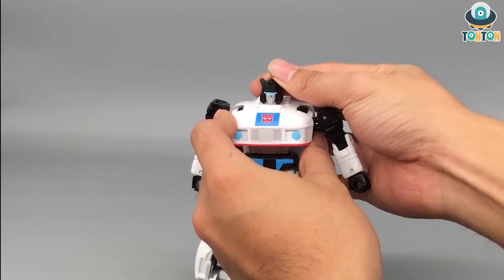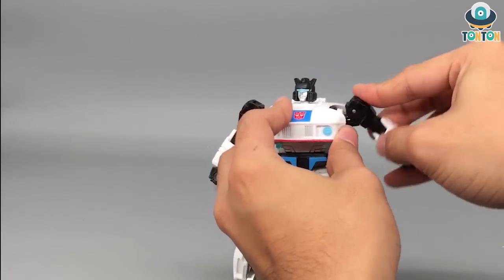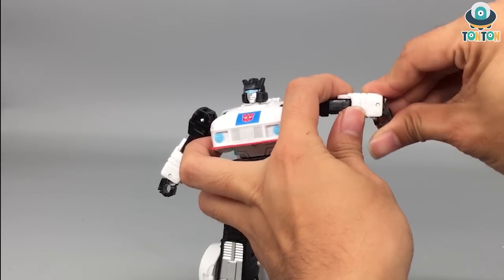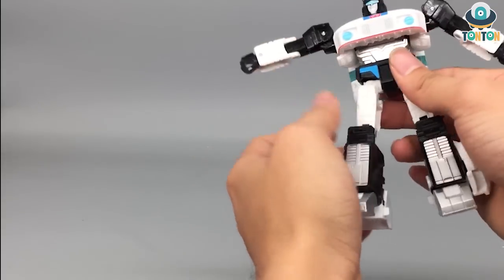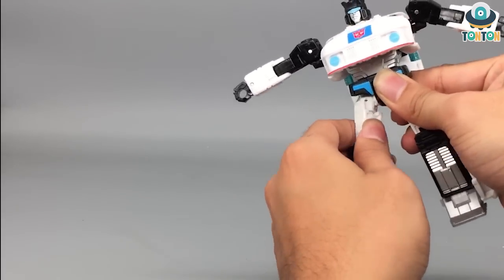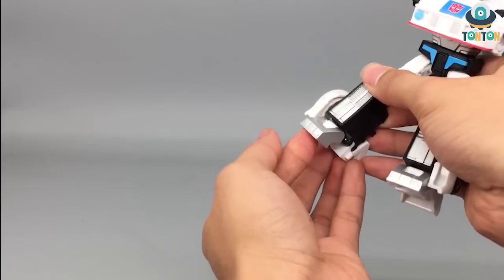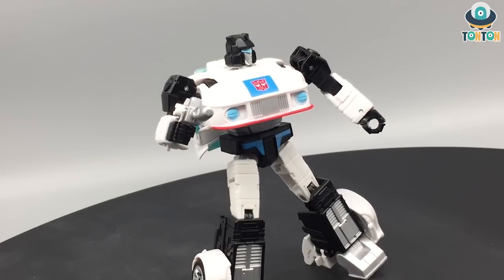Articulation-wise: the head can look up and down a little and does a full 360-degree rotation. His arms can swing out and do a full rotation. There's a bicep swivel and a 90-degree elbow bend. The hands unfortunately use the standard Transformer hand design. There's a waist swivel, he can kick to the front and back, and the split is quite limited. There's a thigh swivel which is a bit tight. The knee bend is quite good, and there's also a toe movement and a pivot.